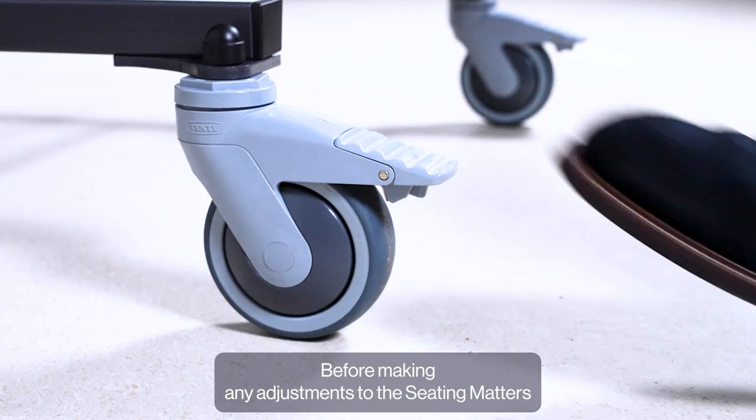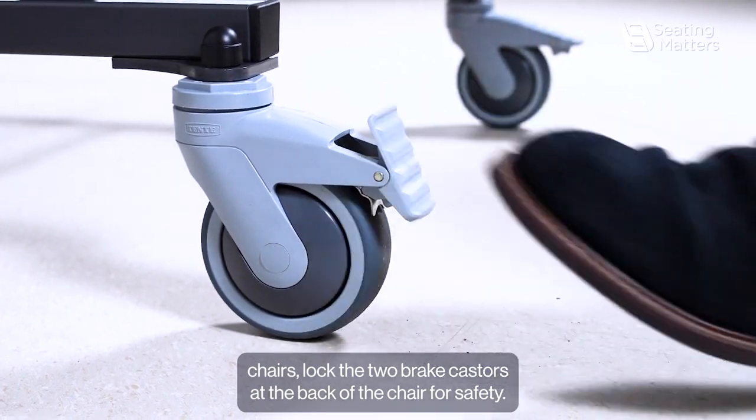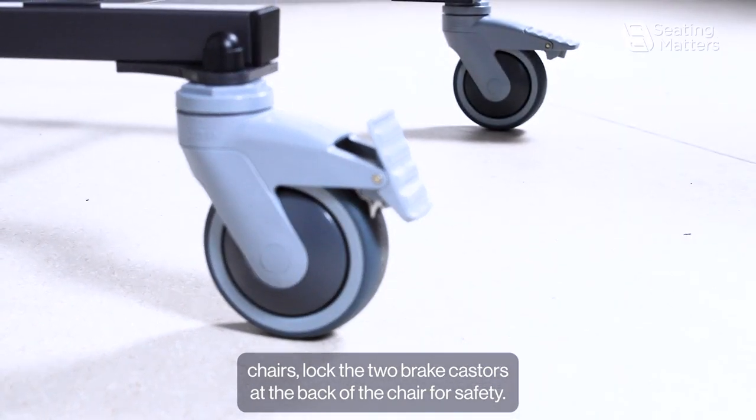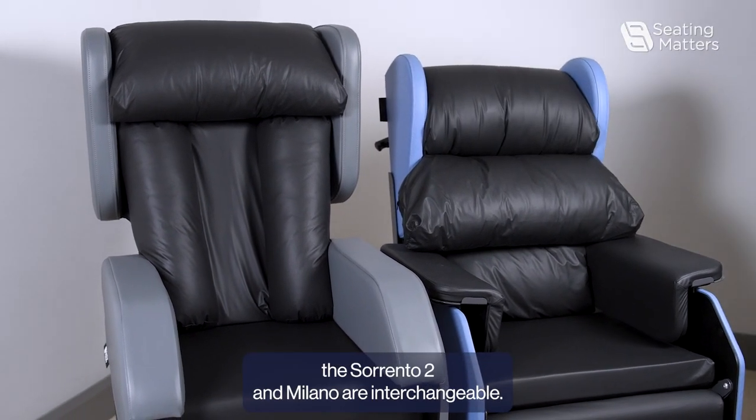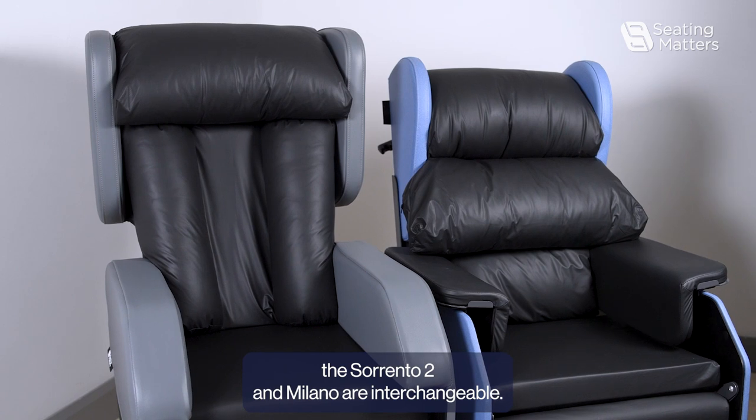Before making any adjustments to the Seatmaster chairs, lock the two brake casters at the back of the chair for safety. The lateral back and the waterfall back on the Sorrento 2 and Milano are interchangeable.